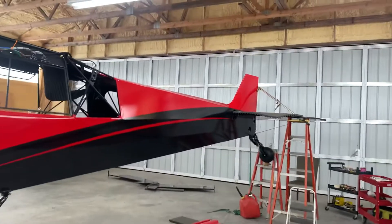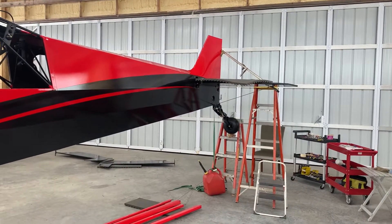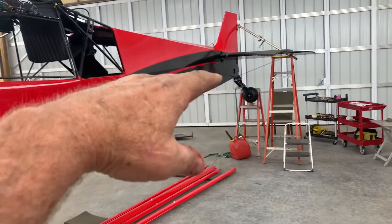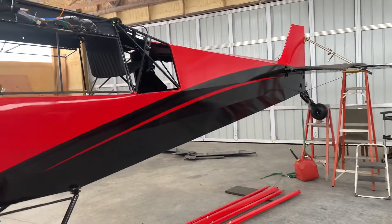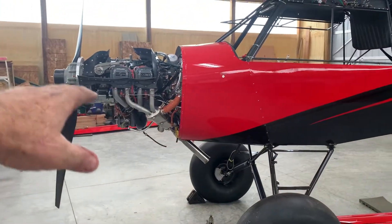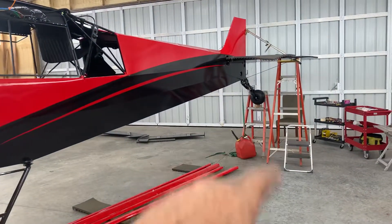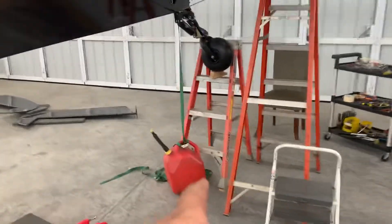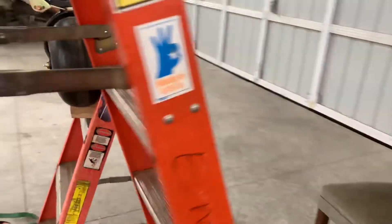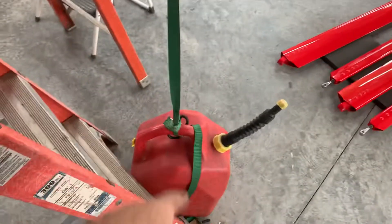I thought I would take a few minutes and talk about setting our flying wires. It's actually easier to do it before you've got the wings on, because it's lighter when bringing the tail up. Remember it's still front-heavy, so make sure you do a little safety. I just used a five-gallon can of gas with a ratchet strap hooked up over the tube to help support it.